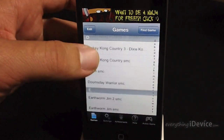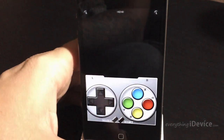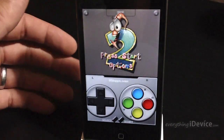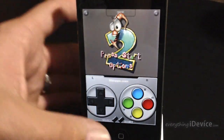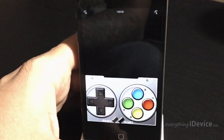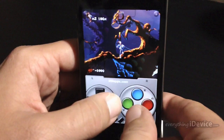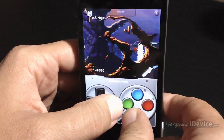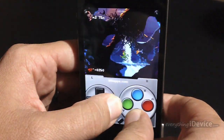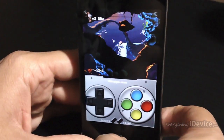So let's go ahead and check out Earthworm Jim 2, one of my favorite games of all time. The sound can be a little glitchy at times — just keep that in mind — but for the most part they do run really well. So here we go. Love this game. It's rather difficult to play in this position. So there you get the idea — it does run, they do work pretty good.